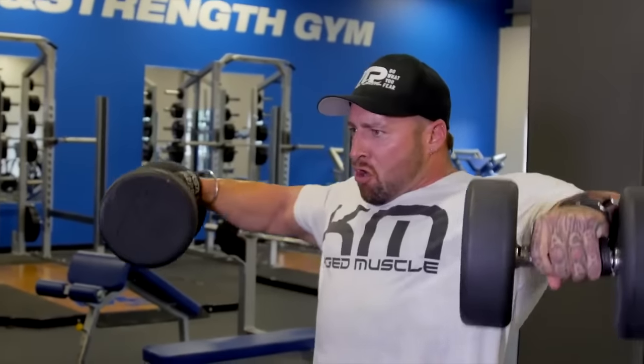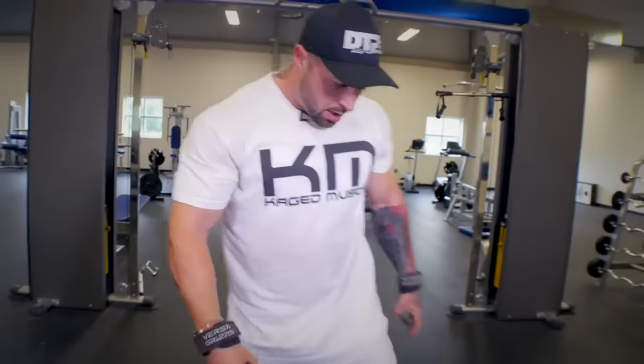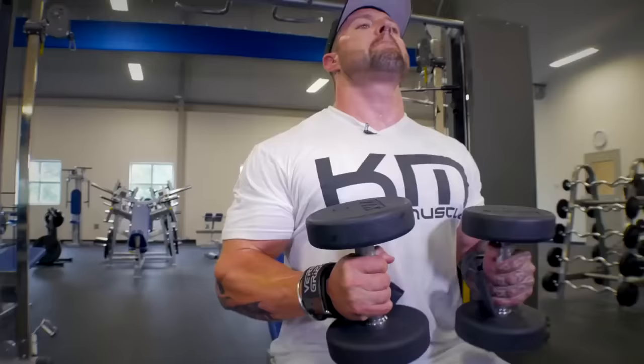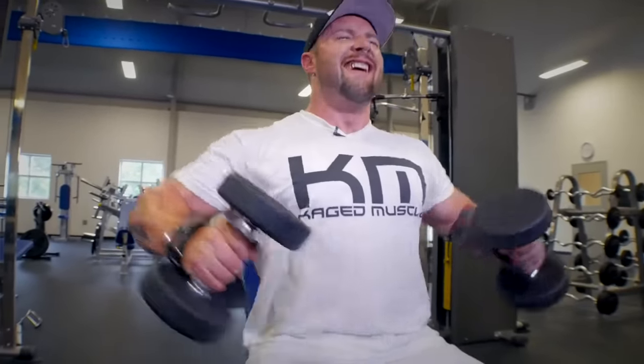One thing you'll notice is that straight after the conventional side raise, you can use a little bit more leverage and a little bit more swing, and a little bit of forward and backward movement in your back, so you can go heavy. However, when you shorten that leverage at a right angle, it becomes that much more difficult — very isolated, especially as you pre-fatigue it.